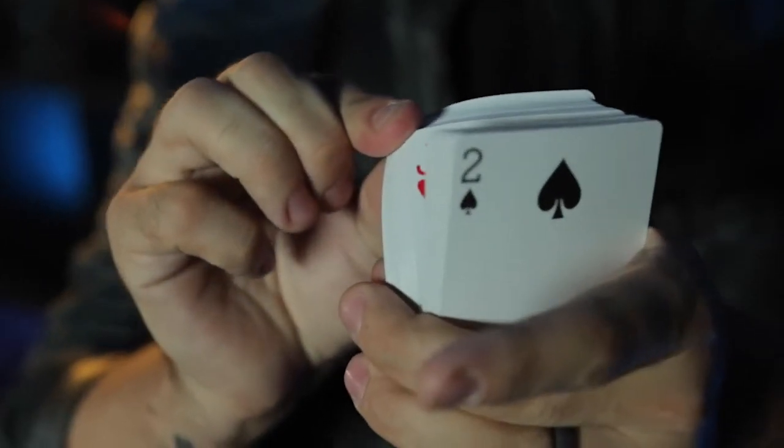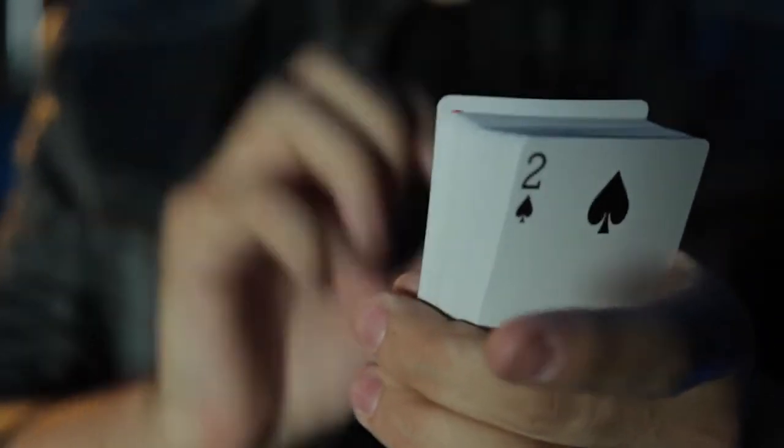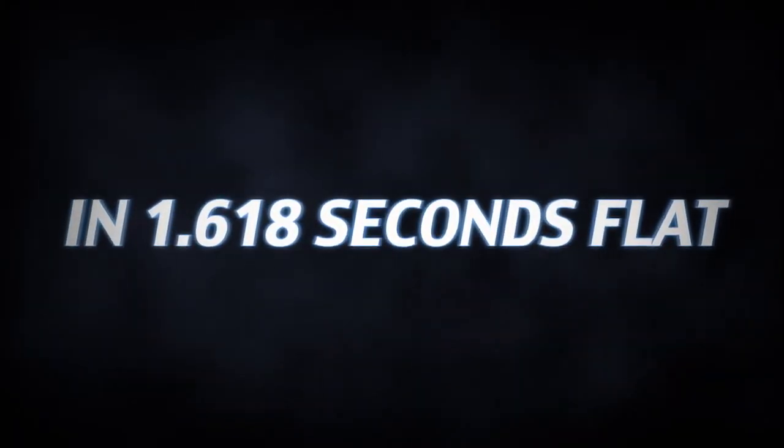Ace of Diamonds. It's so efficient and easy to read, a glimpse is all you need. Stop. This one? Yep. Perfect. Jack of Hearts. You'll go from 0 to 52 in 1.618 seconds flat.